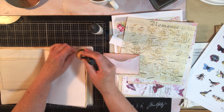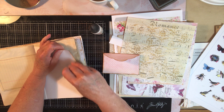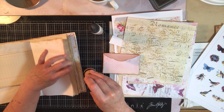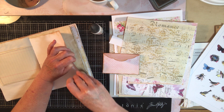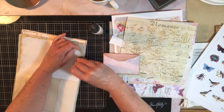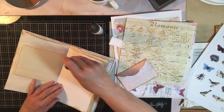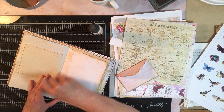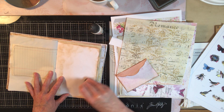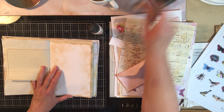I'm deliberately letting the distressing get a little dark and go a little further on the inside, because when I get done with the edges I'm actually going to smudge it around the inside. I think this envelope is a little small for this page, so I'd like to do something else with it if we decide to put it in here.